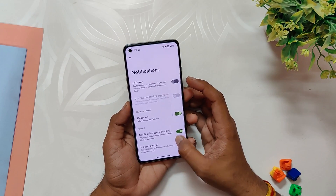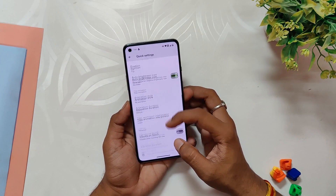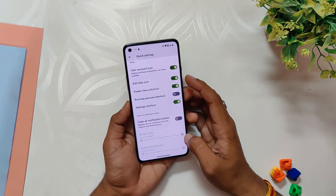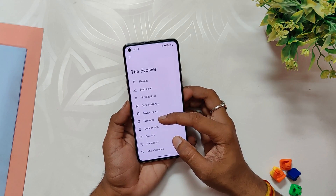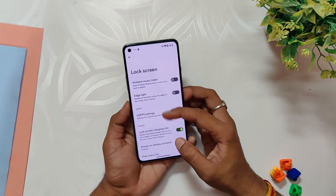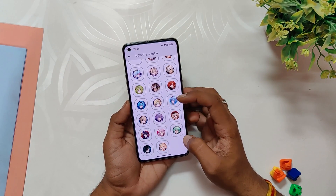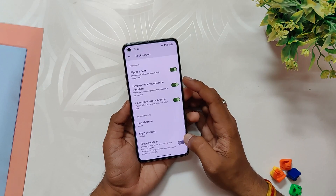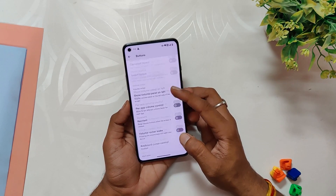Moving on to notification settings, users can choose ambient lighting. The quick settings offer customization for quick pulldown, smart pulldown, and brightness slide. Under the power menu there are power menu item toggles. Gesture settings offer 100 mode, quickly open camera, swipe to screenshot, brightness control, and double tap gestures. Lock screen settings provide options for UD FPS fingerprint icon, fingerprint animation effects, media art, and fingerprint options.